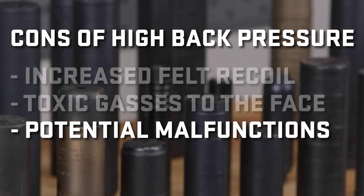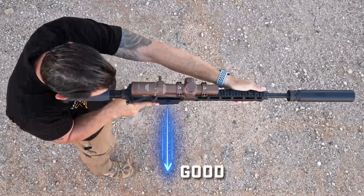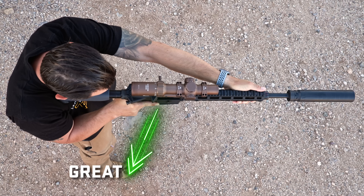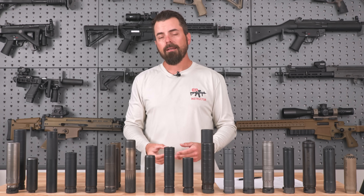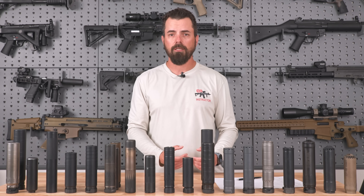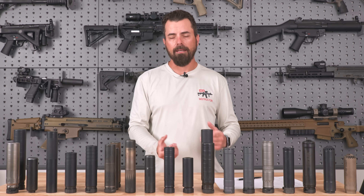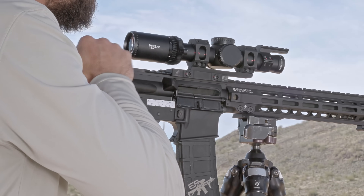You can over-gas so much that you get what looks like a stovepipe or a forward ejection. Your brass should eject to about the three o'clock position, and if you get it just right, closer to the four o'clock position. If you're gassing really hard, you'll find those spent casings will eject forward — that's one of many indications that you're over-gassing. This can lead to malfunctions, but at a minimum it's definitely going to cause undue wear and tear to your weapon and gunk up the internals much, much faster.